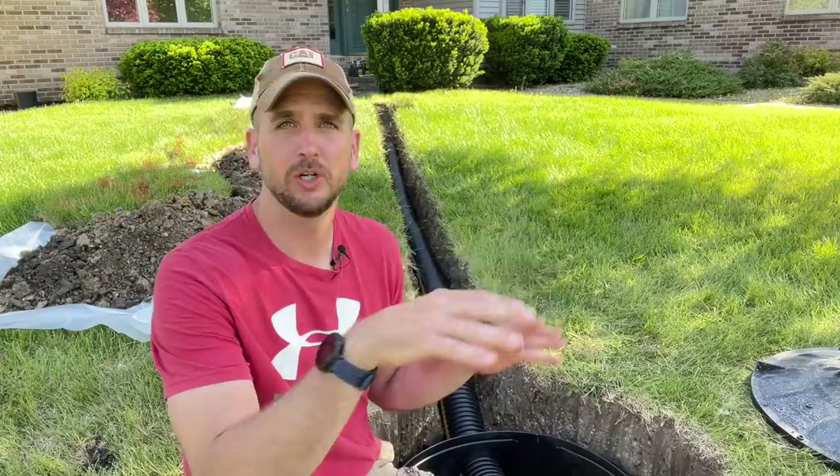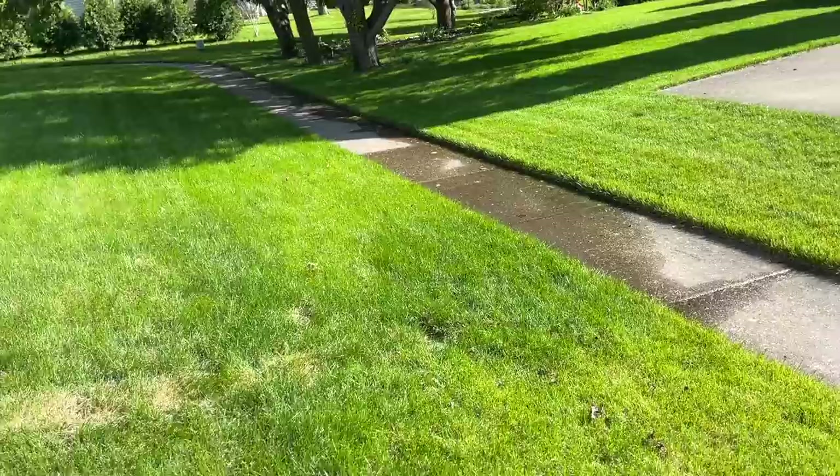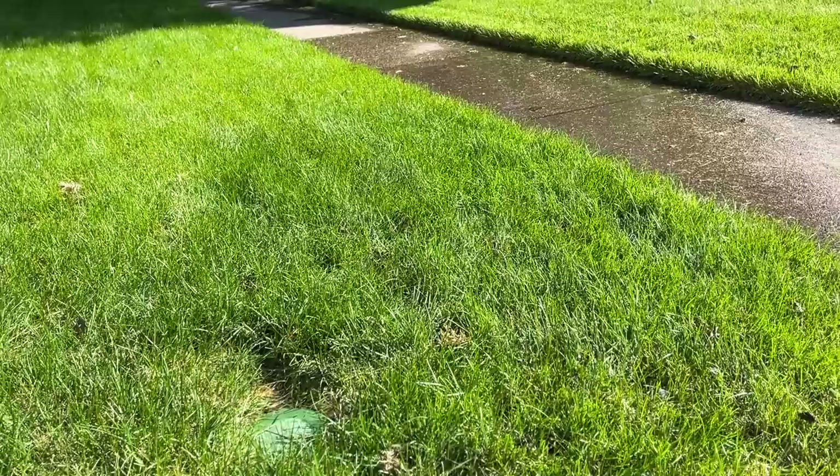Hey, what's up guys, it's Scott with Everyday Home Repairs. I want to walk you through a drainage project I'm finishing up where I have a pretty much level yard and not a lot of slope to carry the water away from the home's foundation. We needed to do some trenching and install a dry well to pull that water away, because it's been about four days since the last rain and the sump pump is still running at a fairly regular rate, making the sidewalk wet.